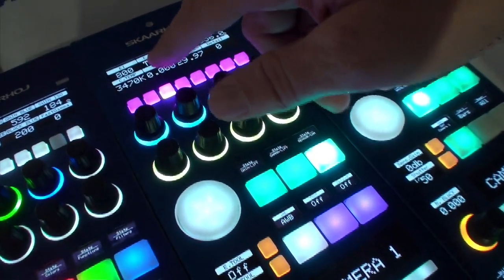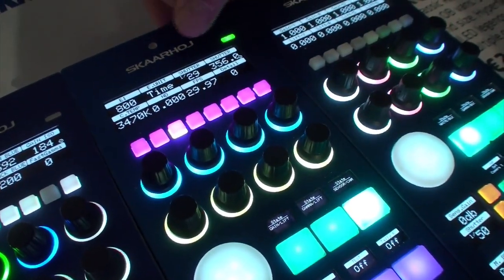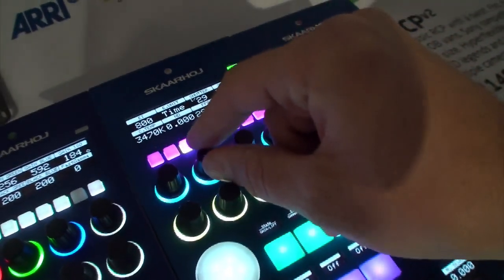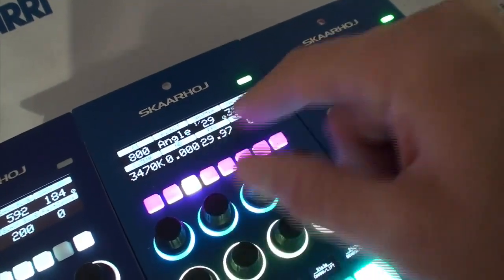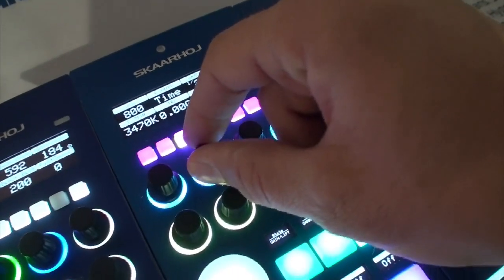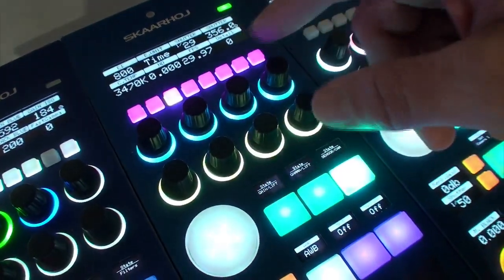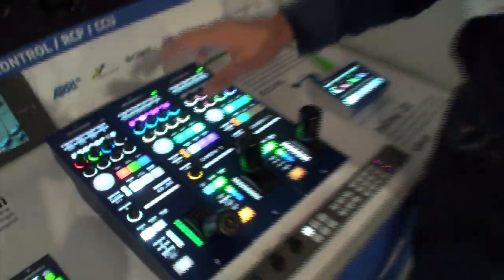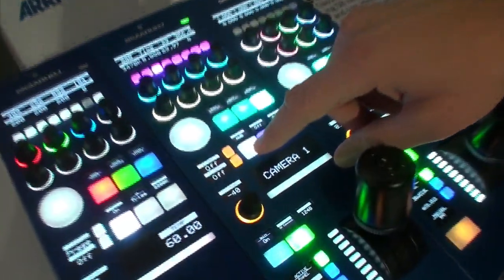Here we have sensitivity, time units, and shutter speed. The Amira has two different shutter speed modes — you can either have it in time units, or if you change the time units to angle, it switches over to angle mode, which you just change on this encoder. We also have color temperature, ND filter selection, frame rate, white balance, and automatic white balance.